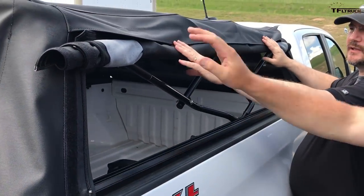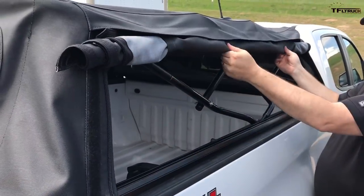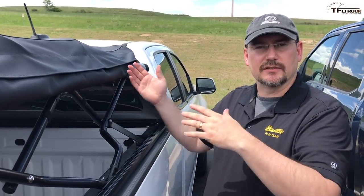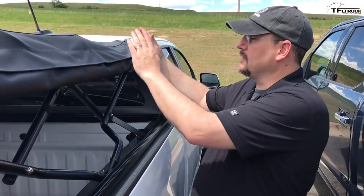Having the continuous zipper up here makes sure that it stays in place — all those teeth interlock and it doesn't slide. Plus, it makes it much easier to fold the top because there aren't these stiff pieces of retainer that are holding the window in.